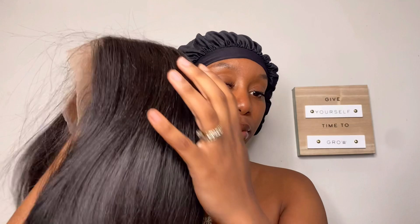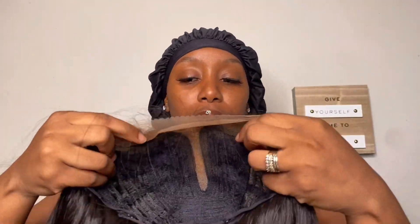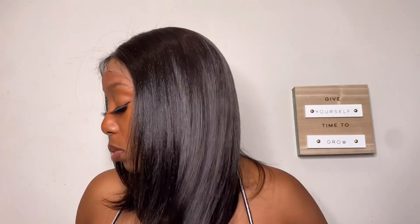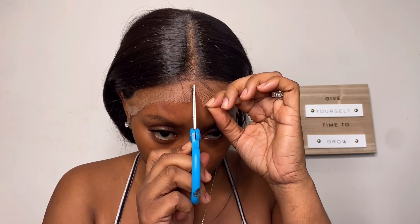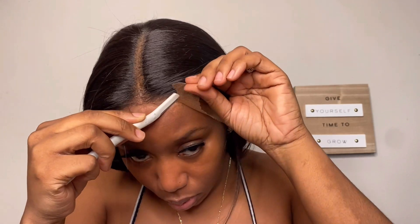Diva Trust was kind enough to send me the Outre lace front Noella wig — I don't know how to say that girl — the Noella wig. She is a T-part wig, that is what she is looking like on the inside. I went ahead and put foundation on my lace already, and girl, look at this wig — tell me she's not giving you natural hair. I can already tell this is going to be a good one. Going in with my scissors, not creating a slit down the middle; we're getting ready to cut off all this excess lace.